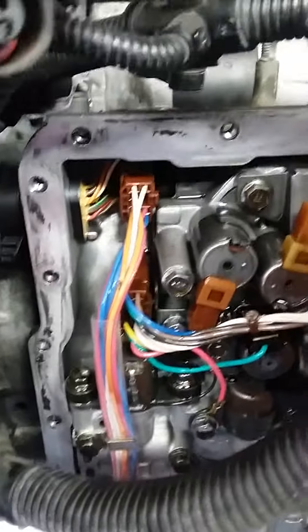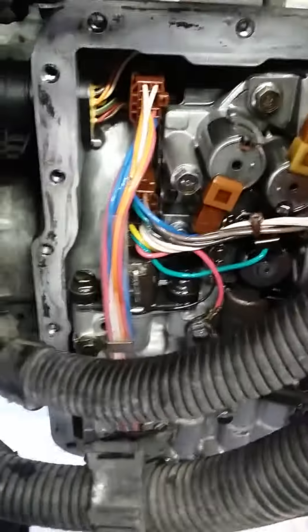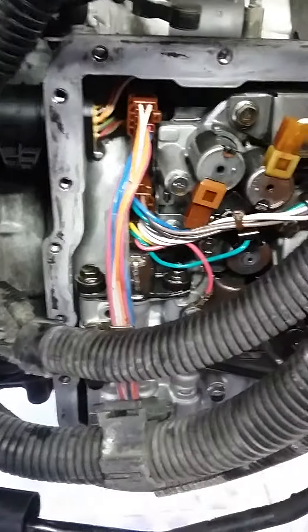This transmission was fitted on a Land Rover Freelander, if I recall correctly. They used this transmission. But yeah, I don't see any filter whatsoever, so we're going to leave it alone and go ahead and start cleaning up the pan real nice.